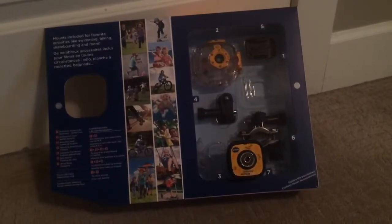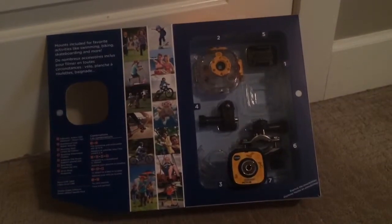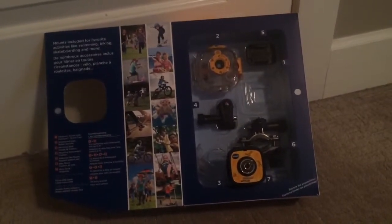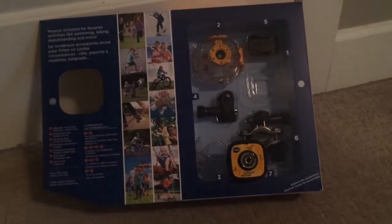Welcome, this is Lindsay with the Best Buy plugin blog. Today I'll be showing you the VTEC Kitty Zoom Action Cam and the Kitty Zoom SmartWatch DX. I'll start with the Kitty Zoom Action Cam.